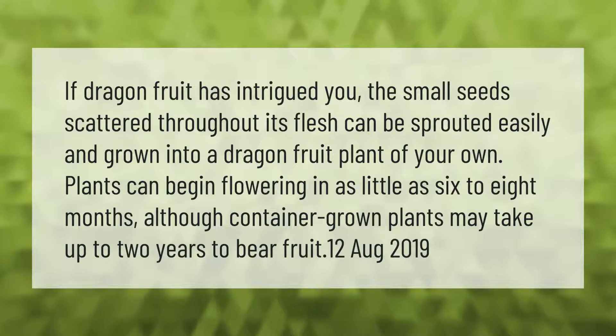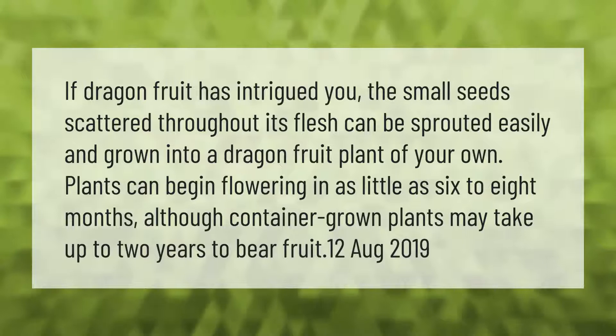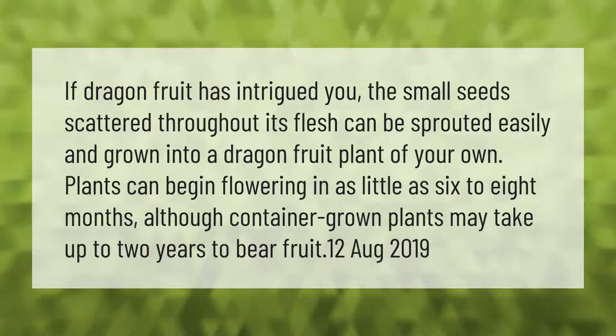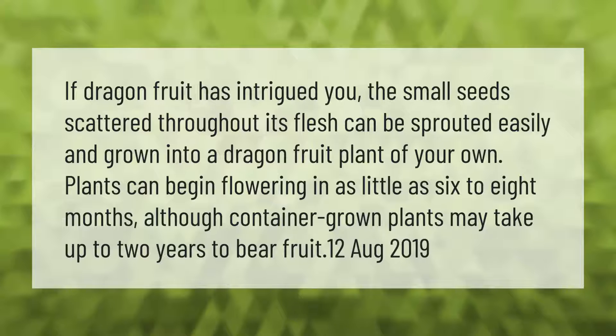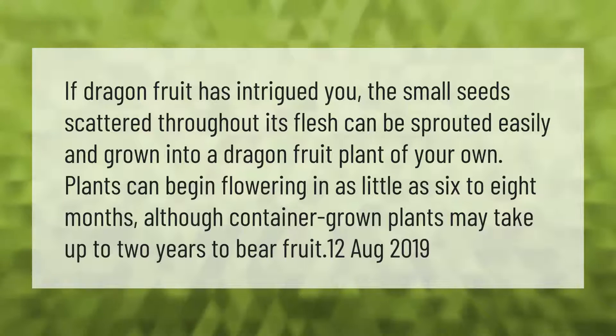If dragon fruit has intrigued you, the small seeds scattered throughout its flesh can be sprouted easily and grown into a dragon fruit plant of your own. Plants can begin flowering in as little as six to eight months.